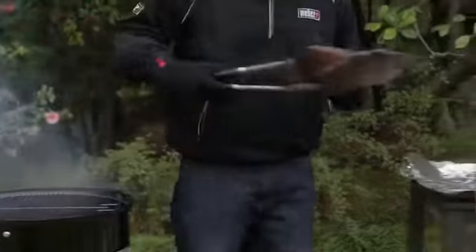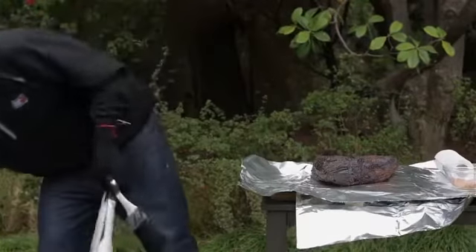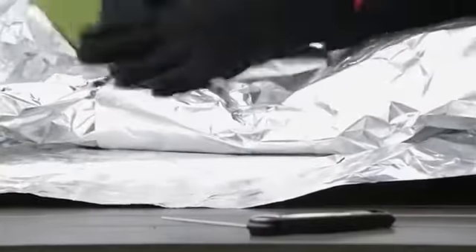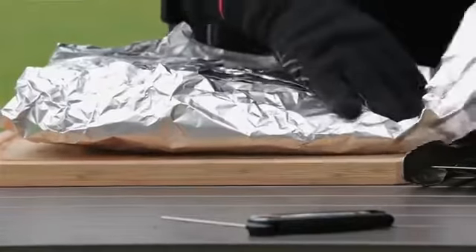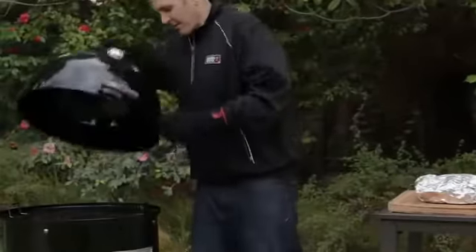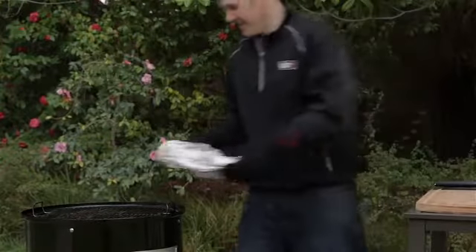Since our beef brisket has reached 165 degrees, we've taken it off our smoker and now we need to wrap it. Wrapping it is going to help loosen up that muscle, going to make it more tender, more flavorful and more moist. Now keep in mind, you want to seal this completely — think of it as the ultimate gift. Once we've done that, we're going to put it back on our smoker and take it up to about 190 to 195 degrees.